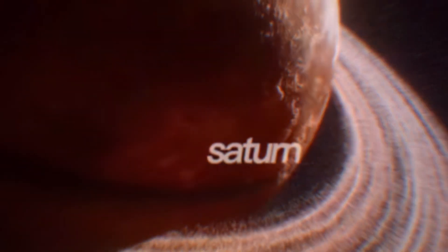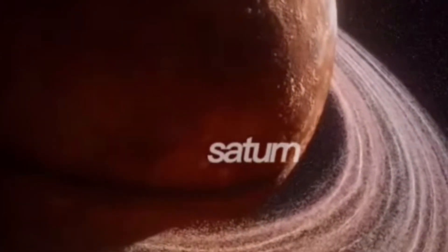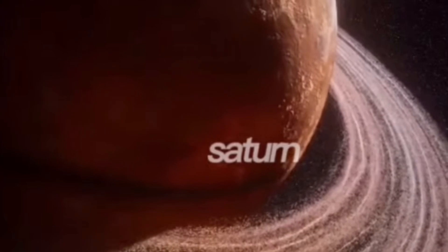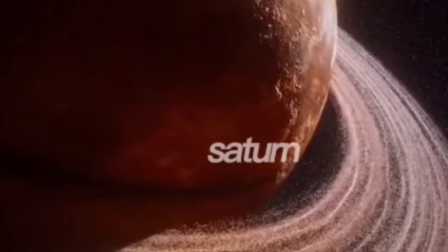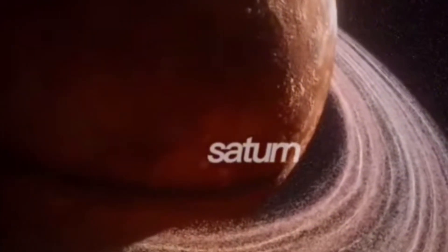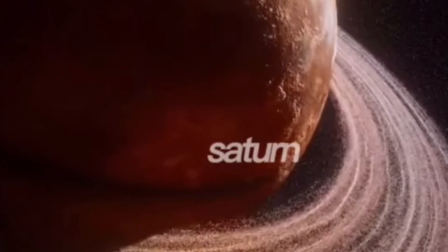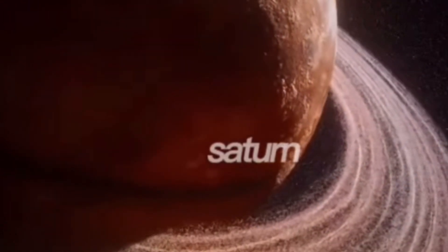My friends, did you know that the rings around Saturn are not actually solid? They're made up of tiny bits of ice, dust, and rocks. While some of these pieces are smaller than a grain of sand, others are taller than a skyscraper. Amazing!